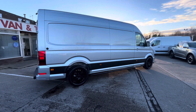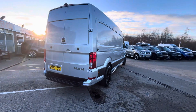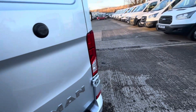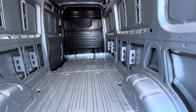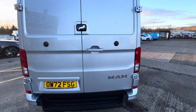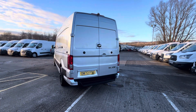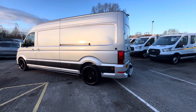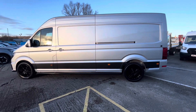big wheels on, colour-coded bumpers, rear camera, rear step, all your daytime running lights down the side. The vehicle will come fully ply lined, which we will include in the price, and you've got a factory bulkhead there as well. All your door handles and bumper end caps have all been colour-coded to match the paint.